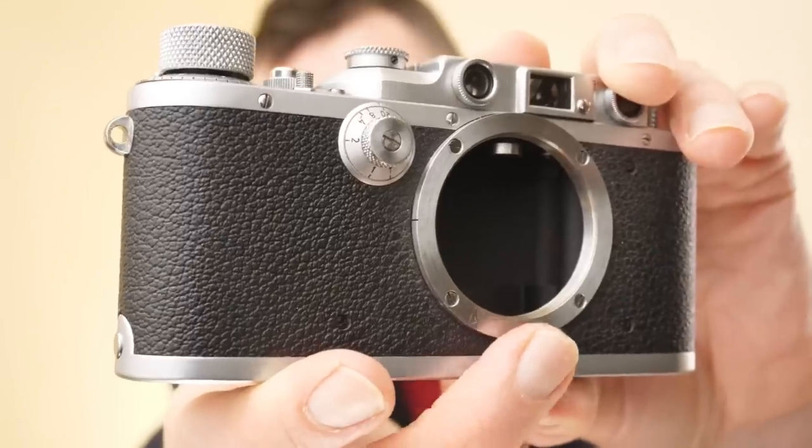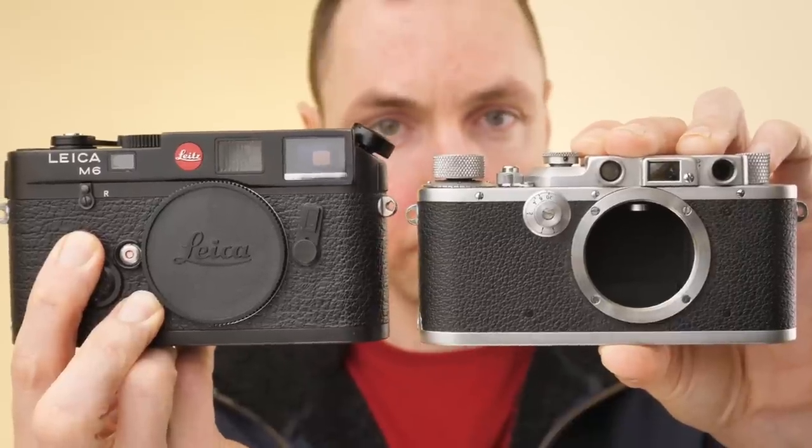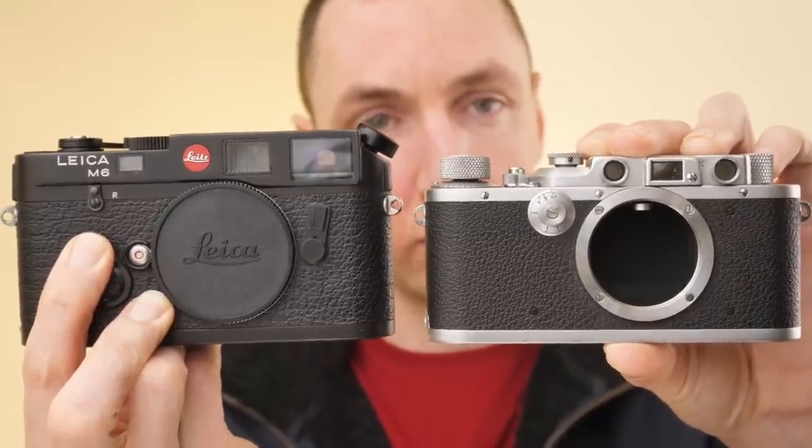Next we have Leica 3 cameras, or Barnack Leicas. All Leica 3 cameras are Leica thread mount, often called LTM or L39 thread. All Leica 3 cameras are smaller, lighter, and more compact than a Leica M camera. Across the board, every Leica 3 camera is lighter than every Leica M camera. Here's a quick side-by-side comparison of a Leica M next to a Leica 3 camera. Leica 3 cameras have a close focus distance of 1m, so you can't get as close as you can with your M cameras.